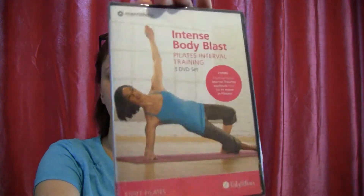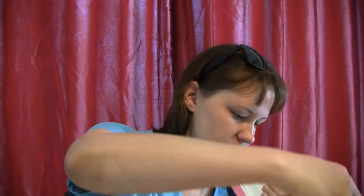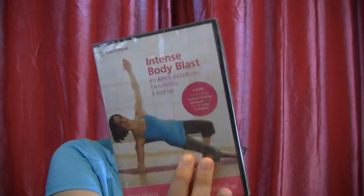Next is an Intense Body Blast Pilates Interval Training three DVD set, and this retails for $61. It says you also get a $25 gift card for a fitness product website — they have over 500 fitness products, so you can go on and use the $25 to buy stuff you can use while you use your DVD. I've never done Pilates before — I hear that some people really like it, so I'll try it out and see. Hopefully I can do that without injuring myself.